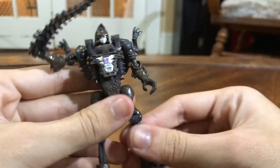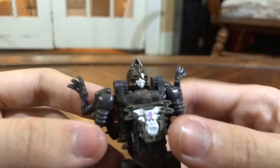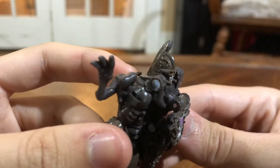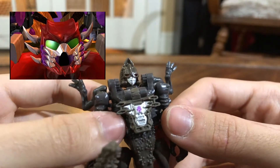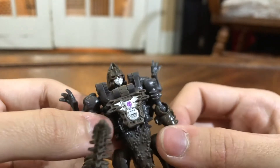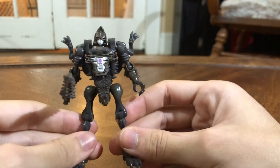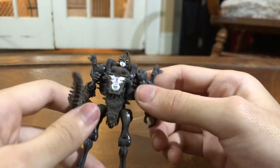I have very little complaints about this figure. The only complaints I have are: the face sculpt is kind of weird — not weird in a cool sense, it just doesn't really fit Beast Wars in my opinion. I always imagined these weird, wacky faces, and just having a face with goggles is okay, it's a good face sculpt, but just weird in a Beast Wars-esque line. The body is also a bit odd, but like I mentioned, I feel like the body fits Beast Wars, whereas the head sculpt doesn't.